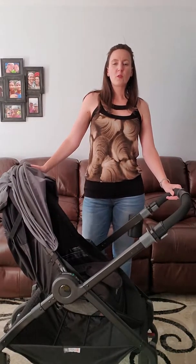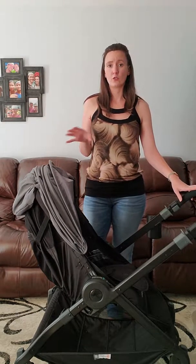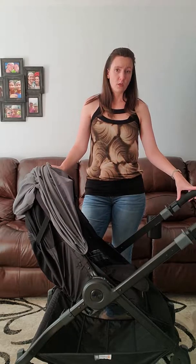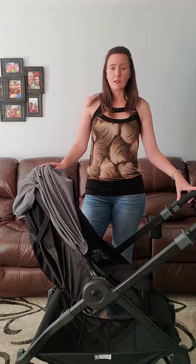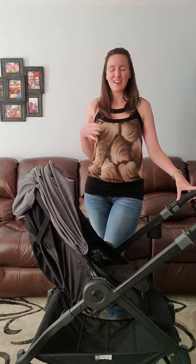Hello, so this is a quick review of the Ergobaby 180 stroller. Just real quick, this is not a jogging stroller. I personally never thought I would stray from the jogging stroller type. I've had a Babytrend, I've also had a Graco, both joggers, and I always thought for maneuverability they were the easiest, but I was wrong. This is far easier to maneuver over either of those two that I've had, so I'm definitely not a firm believer when it comes to jogging strollers any longer, not after this one.